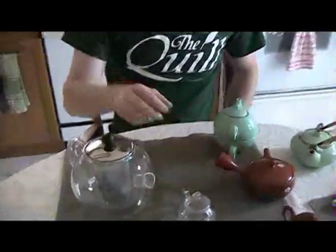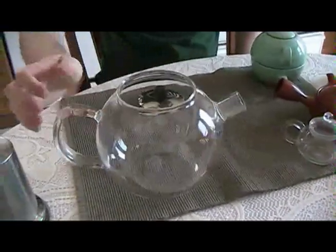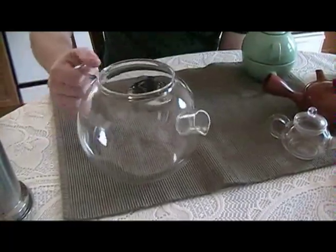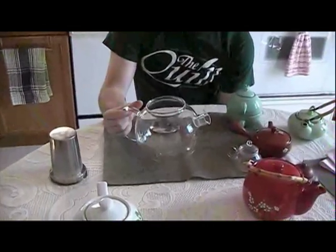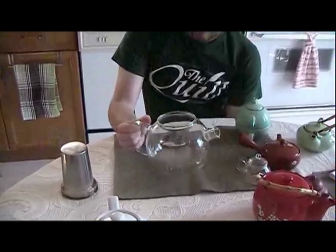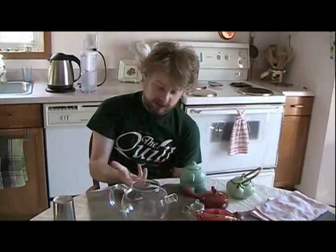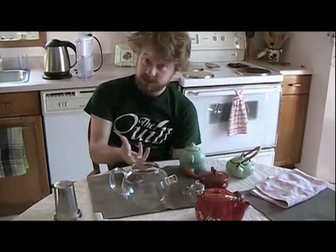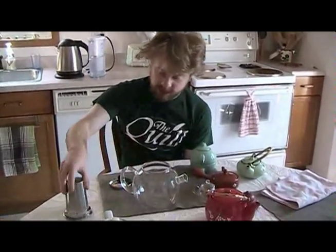Glass teapots are quite popular. I personally don't find them that useful for actually brewing serious tea. They're good for storing it, like as a serving pitcher — you brew in something else and then pour it in here so you can look at it. Another good thing with glass teapots is that they're clear, so you can put flowering teas in. Flowering teas start off as little balls and then they open up and reveal the artistry that has gone into making them. They sometimes taste pretty good, but mostly they're more like a centerpiece or conversation piece where everybody watches it unfold.